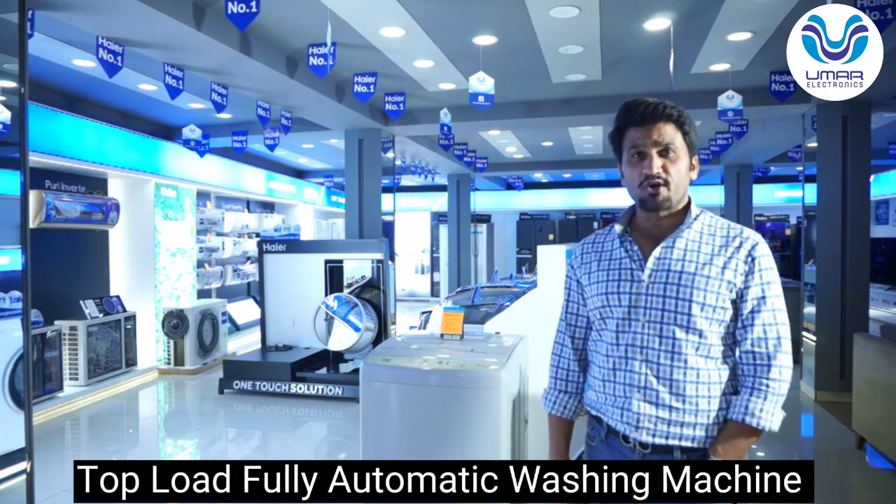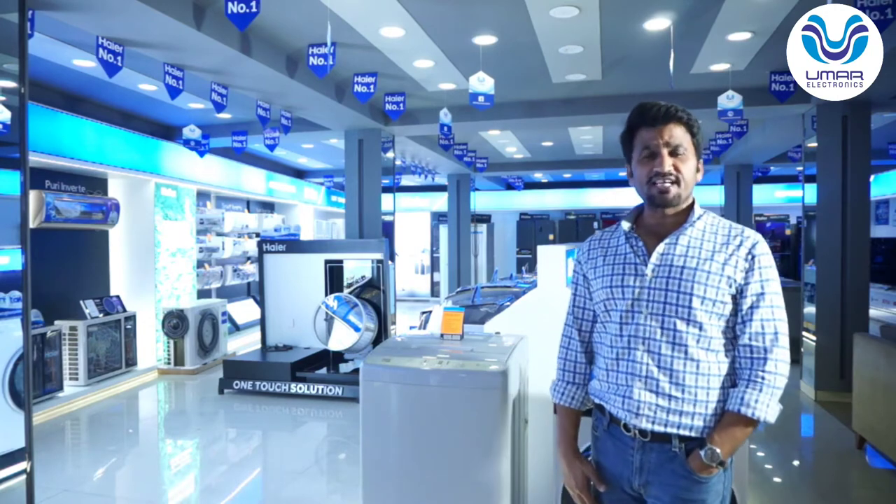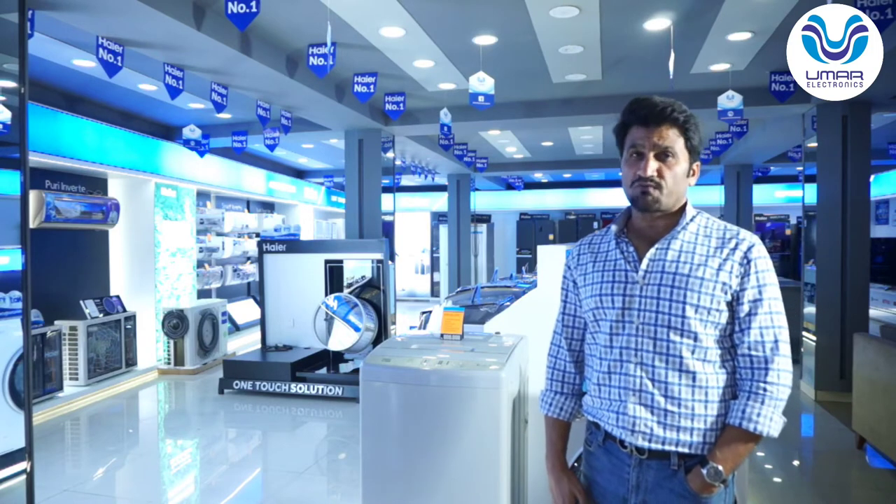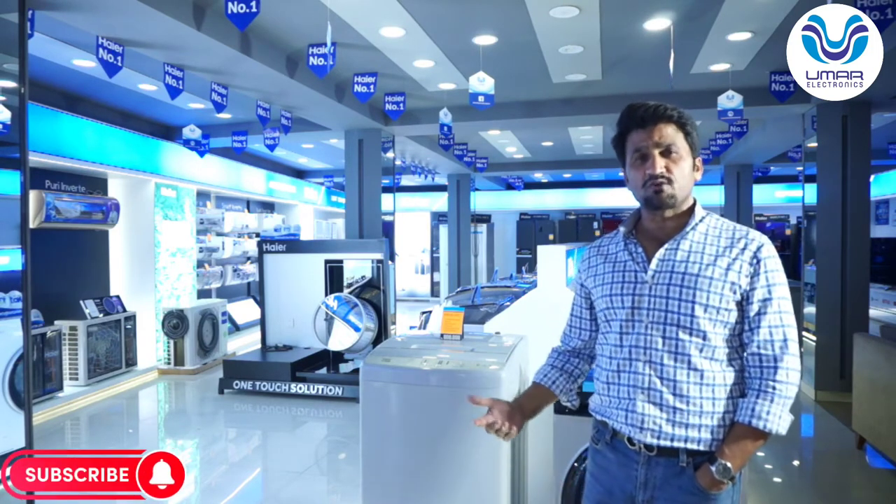It is a fully automatic washing machine. I will talk about washing and spinning capacity — it is 8 kg. Considering its price, programs, functions and features, I am going to say that this is an entry level washing machine. This will not be wrong.